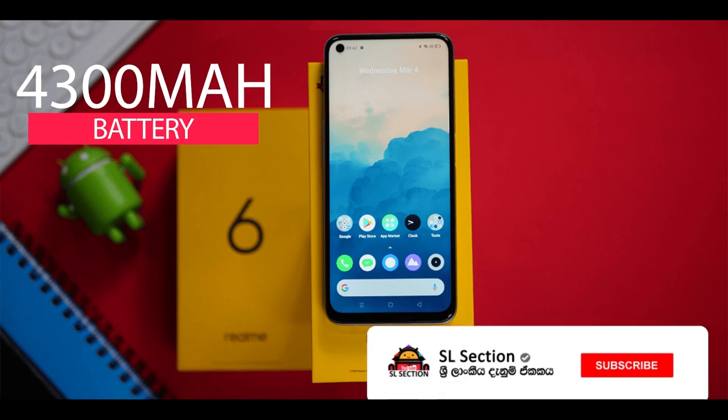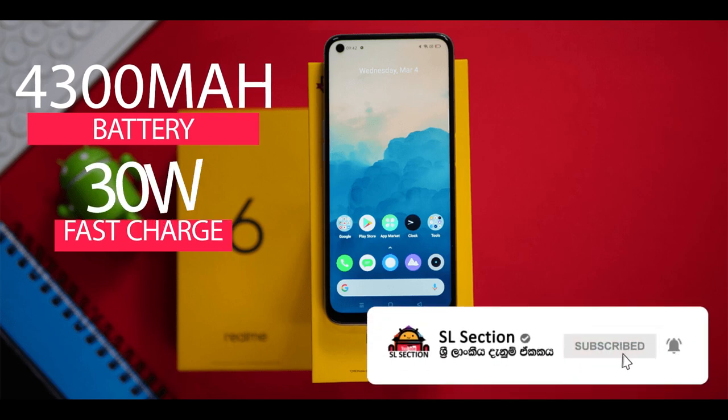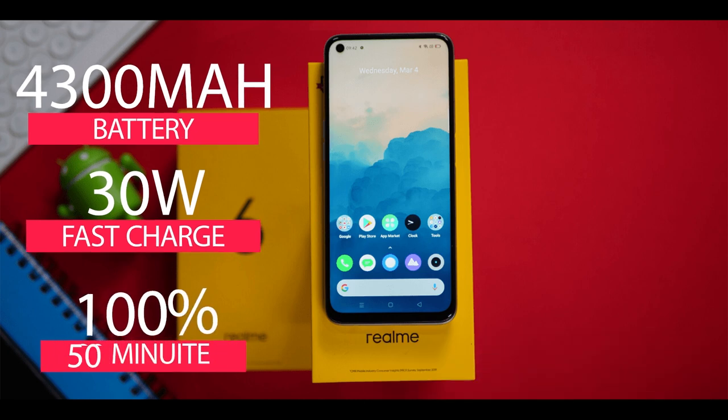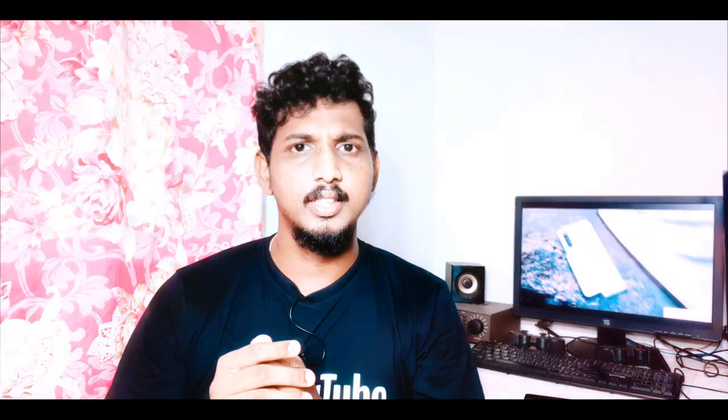This phone has a large mAh battery with 30W fast charging support. We can use a full charge quickly. This is also compatible with the Realme X2 Pro charging setup.